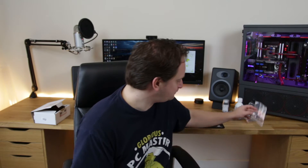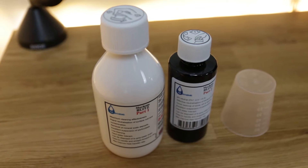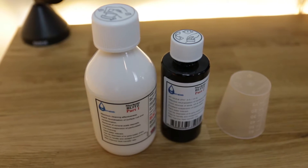Should be fun. Now my first observation is that these instructions tell you to flush your radiators through with Part 1. Guys, it's really important that you don't use Part 1 through the whole loop. It's just for your radiators and it should not be used on aluminium radiators - it's only for your copper radiators. Do not use it in any other components in the loop. I've already seen videos saying just tip a couple of drops into your current loop. Don't do that guys, just for the radiators.